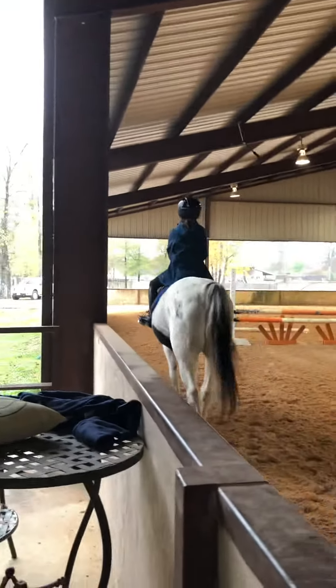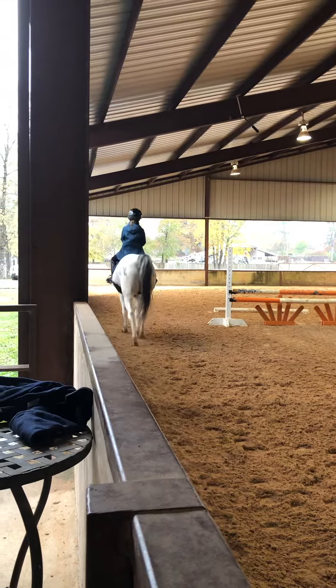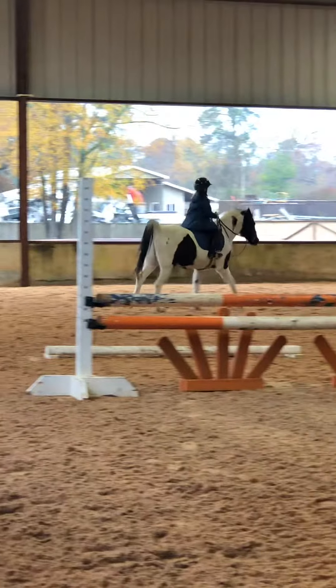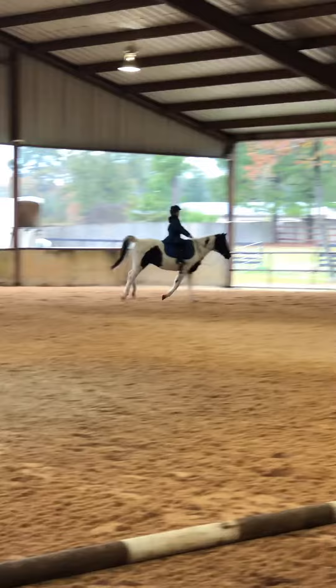Turn the abs as much as you can, okay? Good, short of range. Hands way out in front of you. Eyes on it.